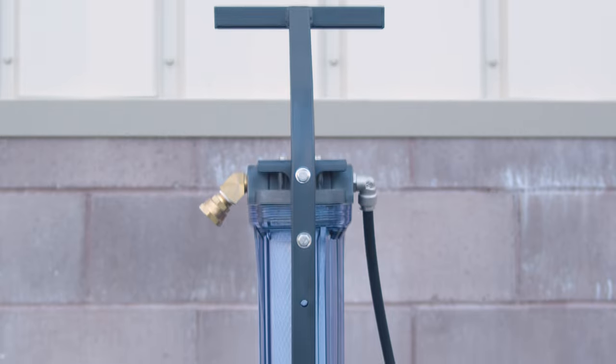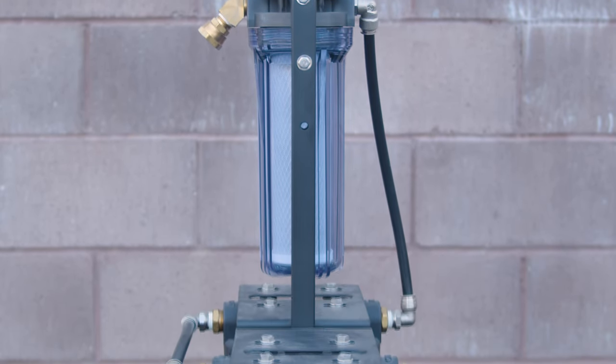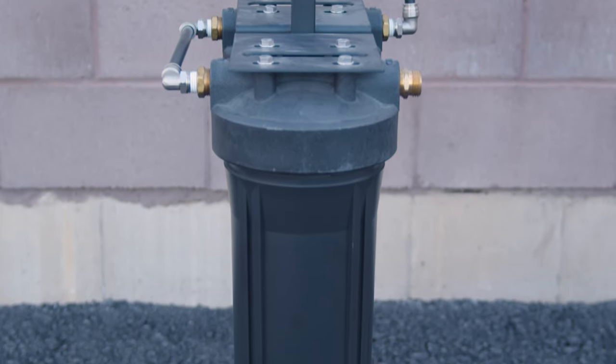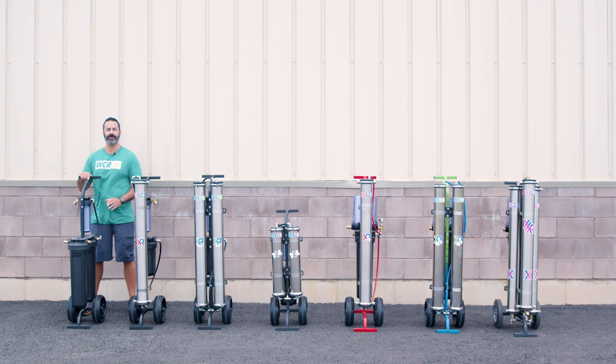Starting with our Xero Double DI Cart, this is a soft water single user system. If you have soft incoming water, a DI-only system like this is something that will work very well for you. It has a carbon pre-filter and two 21-inch refillable DI cartridges on an easy to move frame with no-flat wheels.